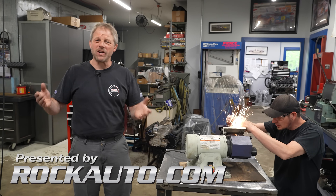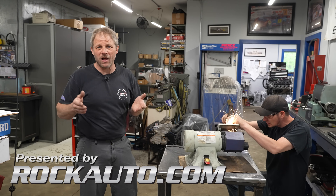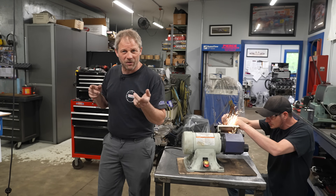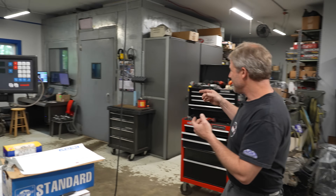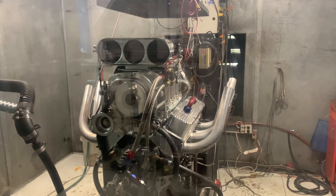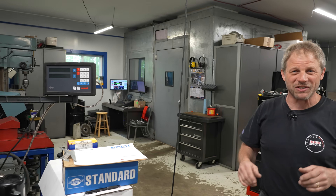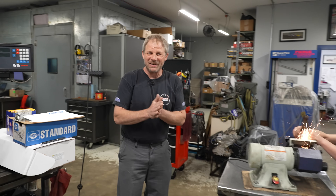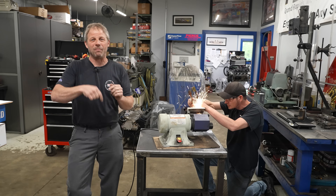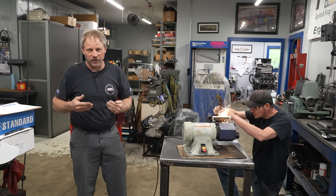Hey, this is David Hagerty on our Redline Rebuild Updates. Today we're balancing our small block Chevy assembly for our build. If you remember from last week's episode, I had my motor running in the dyno. Kind of back a week later - by no means is this small block going to make the power of that small block, but I do want it to run smoothly.